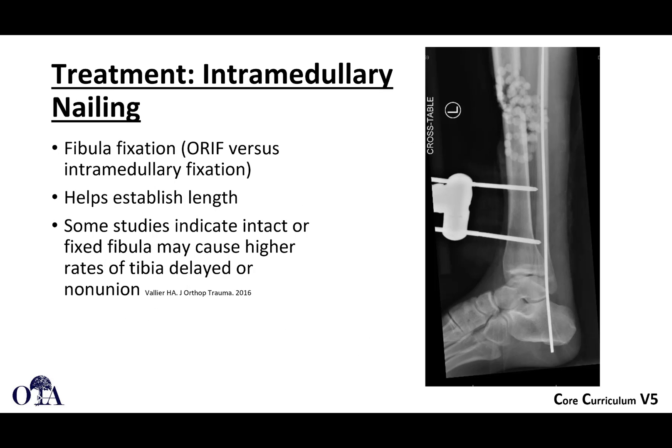What about fibula fixation? Sometimes if you have a transverse fracture that's length stable, fixing the fibula can really help to establish length and provide stability. Especially with very distal fractures, fixing the fibula can improve stability and take some stress off those interlocking screws in your nail.